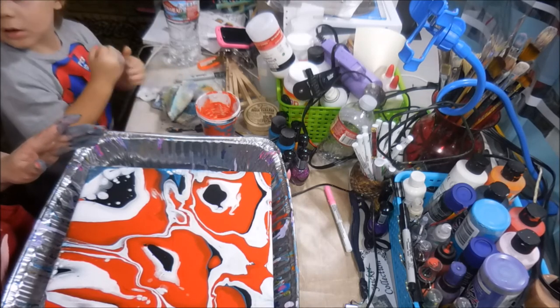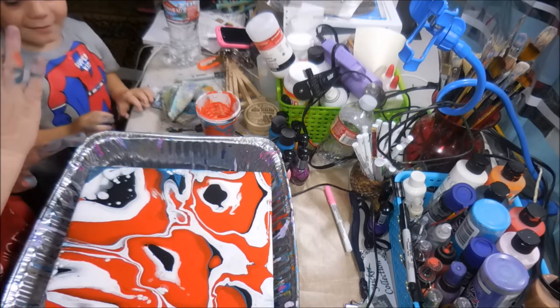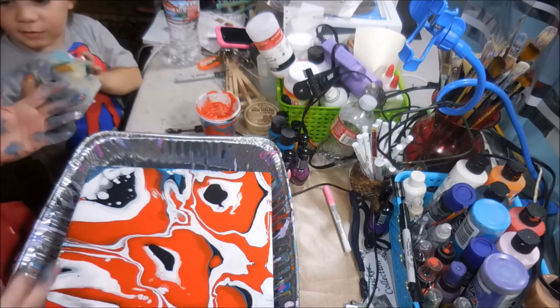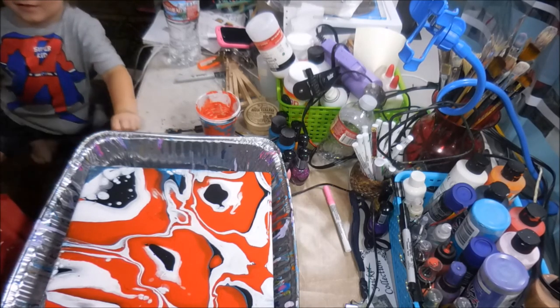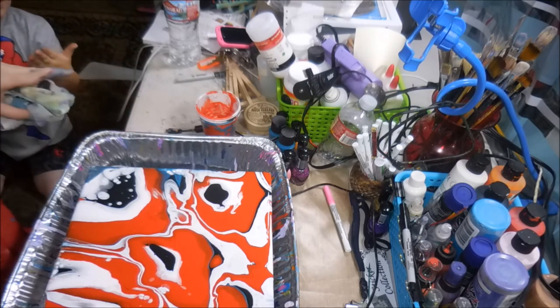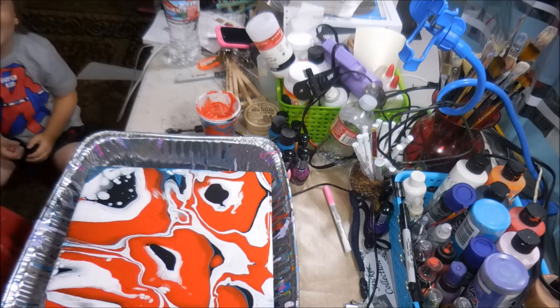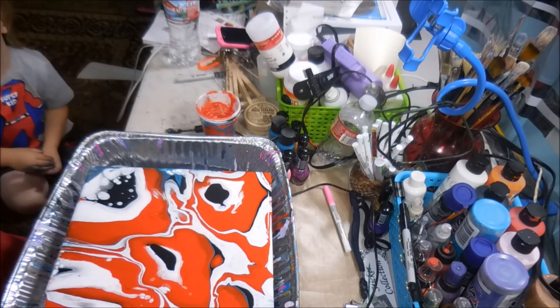Now we've got to let it dry and see what kind of cells pop up. Isn't that neat? You picked some good colors. Yeah, I'm proud of you. High five. That was a good bear. Oh, wipe your hands. I've got to go wash them at the sink, babe. Me too. Mine are a hot mess. Okay guys, I'll come back when this is dry so you can see how the cells came up. It was just another fun time with my little Wesley Weiler. And tell everybody hi, bye. Bye.